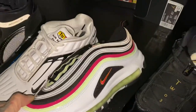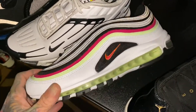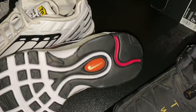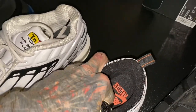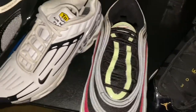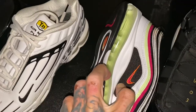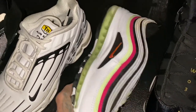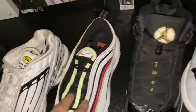Then we got these things right here — I like them, they've grown on me. They are brand new, never been worn. World Tour — that must be what these are called. And then this is a mesh-feel type of material, but that's a nice pair.